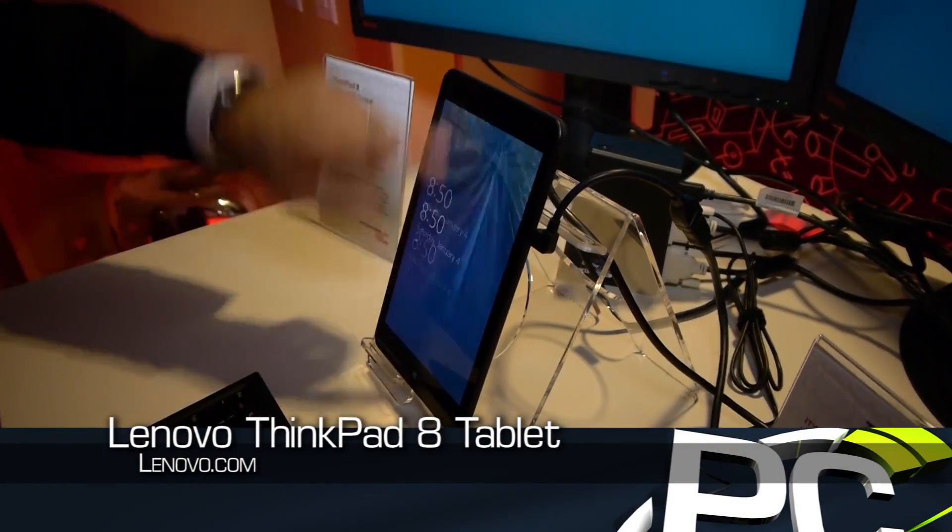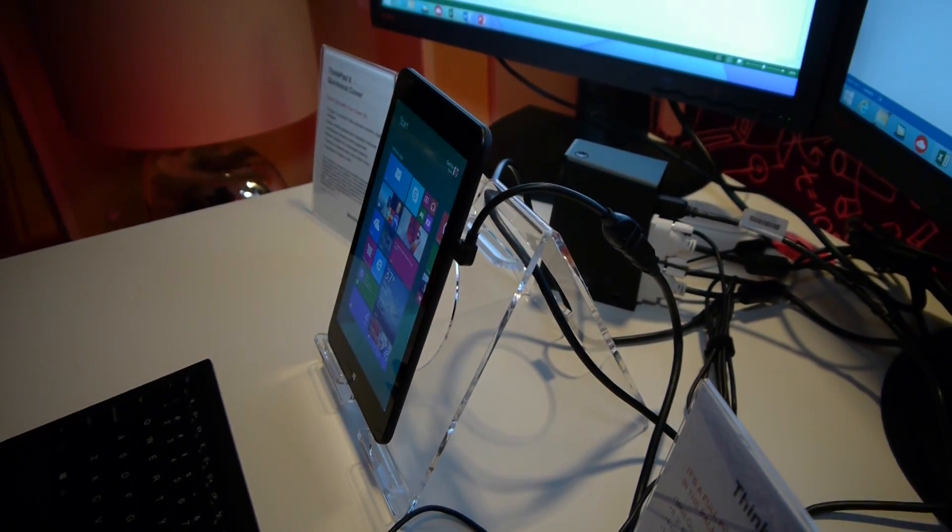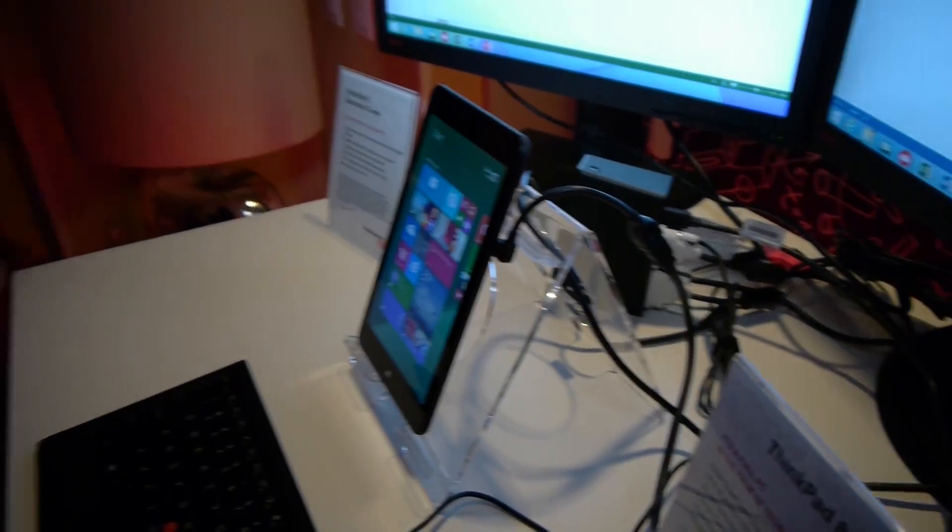Some of the unique features that really drove us over here were interesting. One of the main things about this product is an 8.3-inch display. It's a little bit bigger than traditional 8-inch tablets that are out there. It gives you overall 25% more viewing area than a traditional 8-inch tablet. It's great for movies, but at the same time, if you're doing some productivity work on Excel or PowerPoint, it gives you that much more real estate to look at.